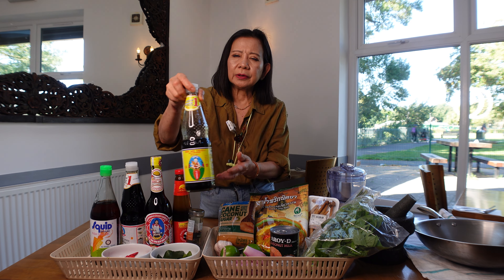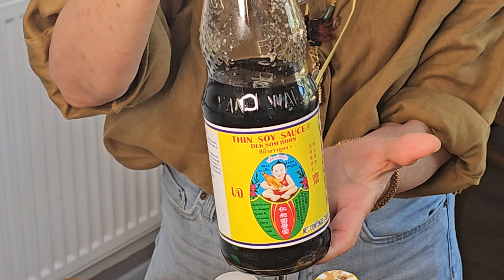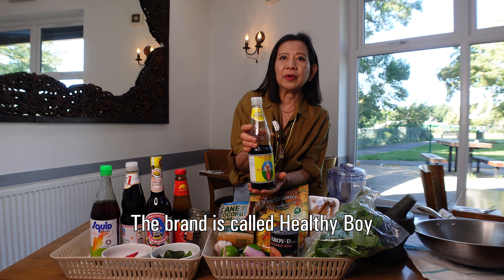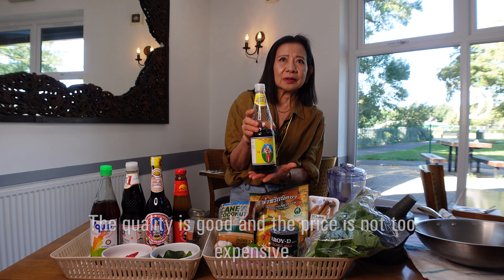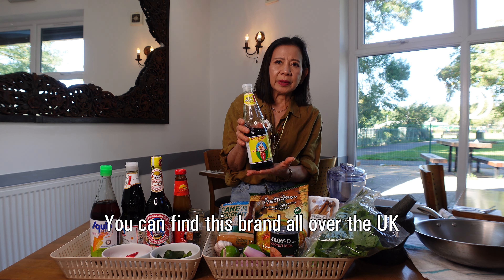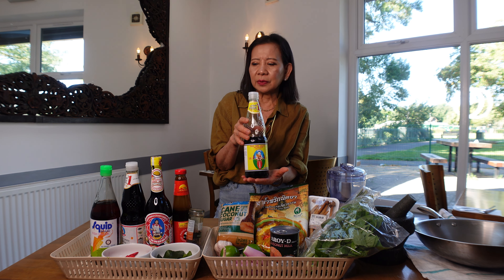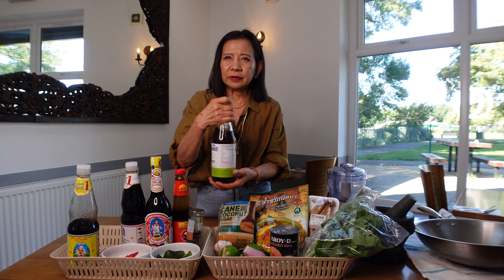We start with the first ingredient: light soy sauce. We use this brand — to me this is the best one, the brand is Healthy Boy. I use this one because the quality is quite good, and it's easy to get. You can get it from any Thai supermarket, Sainsbury's, or Tesco, and the price is reasonable.